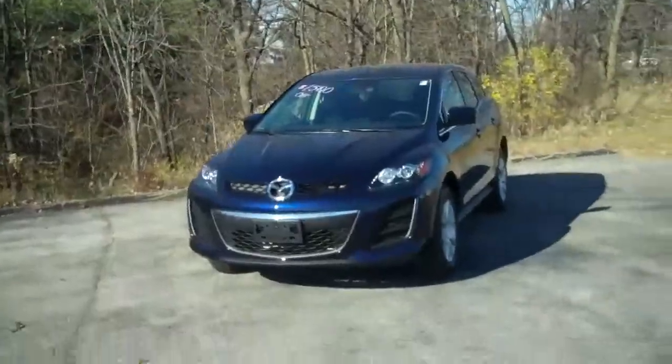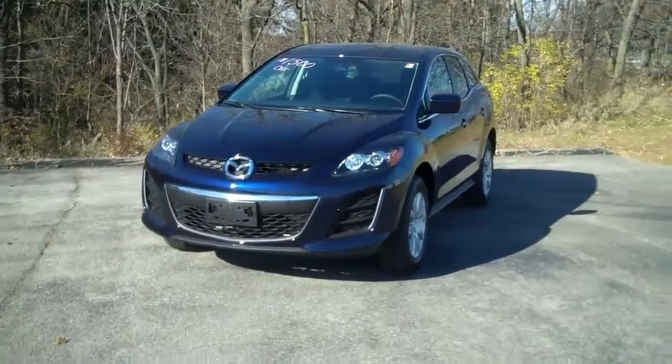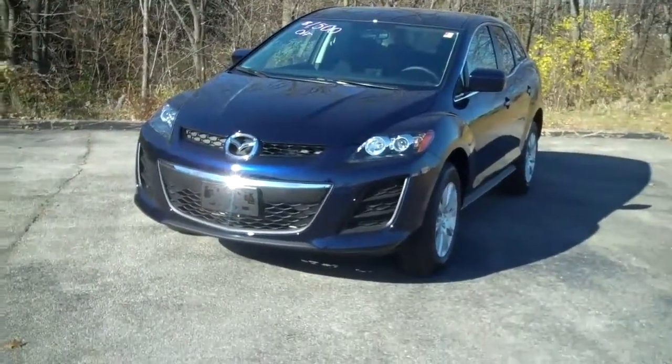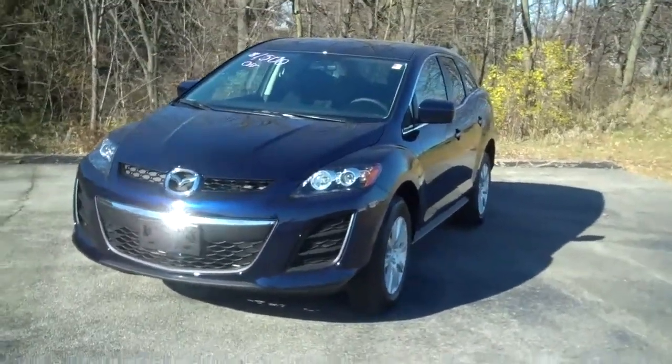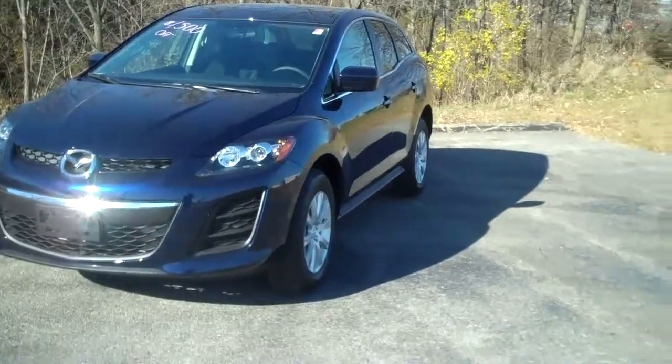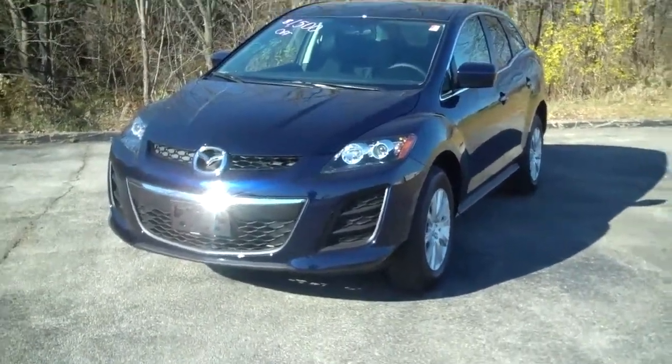Hey guys, Isaiah Fawn here with Shear Mazda, the new Mazda dealership here in Peoria. This video I want to give you a quick look at a 2010 Mazda CX-7 iSport. The great thing about these iSports is even though you pay a very low price — this one's priced at $23,000 for a small SUV — you still get quite a bit of features that a lot of other smaller SUV brands don't give you.